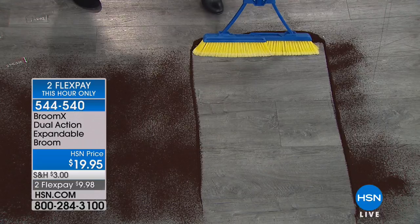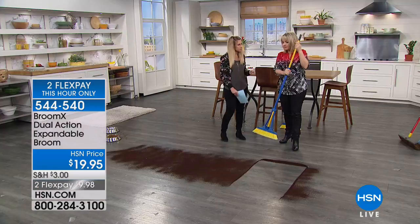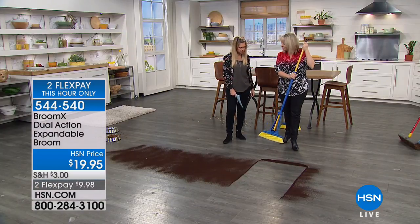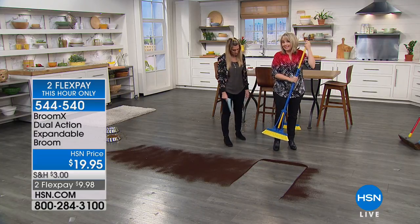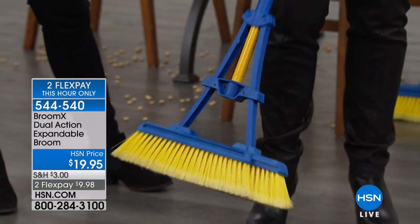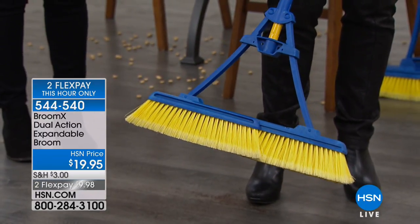Double the size — and that's what we love about it. We all have these brooms at home. A traditional broom is only about 12 inches across, if that. But this one — watch this — expands to double. So you know what that means? I'm cutting my cleaning time in half.